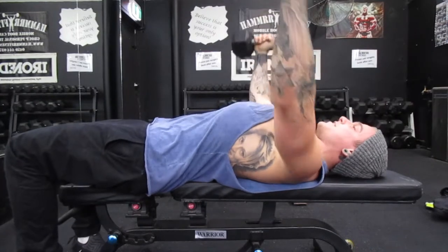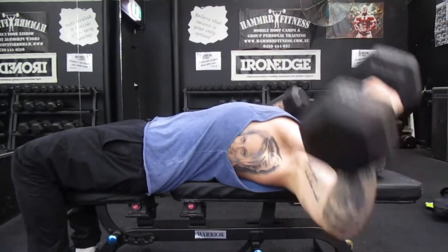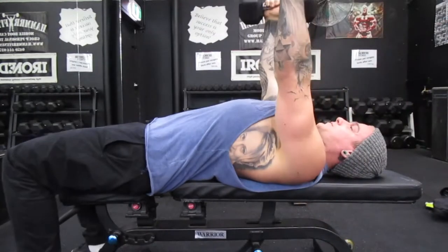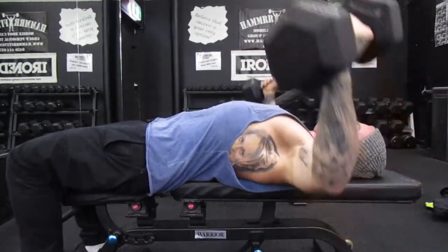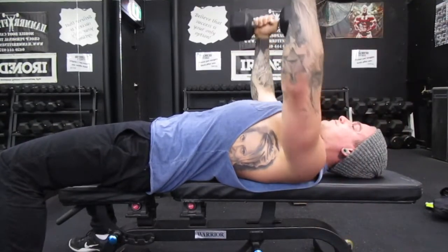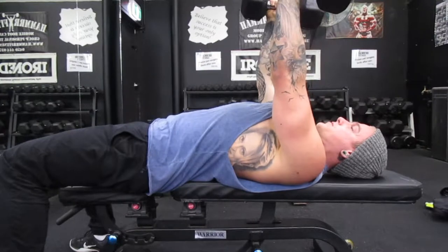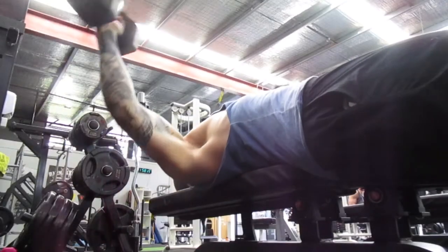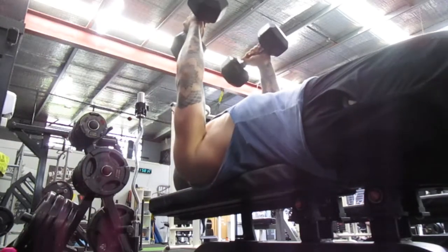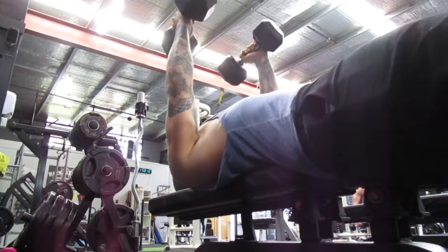Moving on to flat dumbbell flies — same principle applies. My elbows are slightly bent; I call this a safety net. If you go down and start to fatigue with elbows locked out, you can pretty much kiss your shoulders goodbye — you're going to twist one way or the other since the dumbbells are so independent. By slightly bending the elbows you have more control through the chest, and if you do fatigue and can't get it back up, you can tuck the elbow.